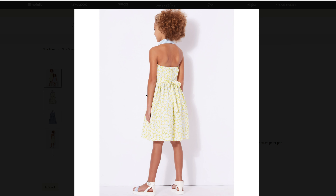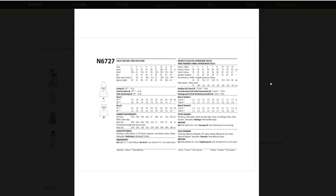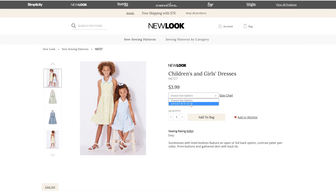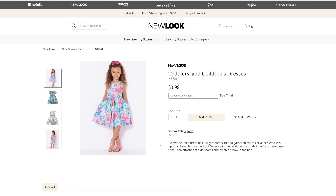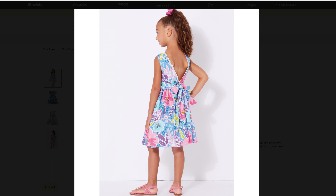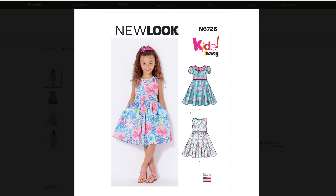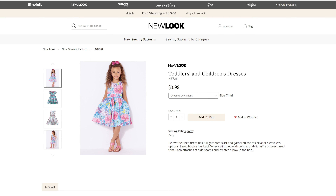This is a tween size, easy pattern — something I wouldn't mind making for Ryan. It comes in sizes 3 through 14. Then we have another girl's dress, a toddler and children's dress, which comes in sizes half — which would be a newborn — all the way up to a size 8. It's a cute little party style dress with a really cute back. It comes with two different views: one sleeveless and the other with a little puff sleeve. I love the collar and the little V-back on this one, and it is considered easy.